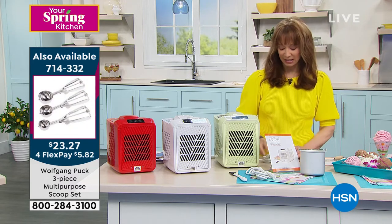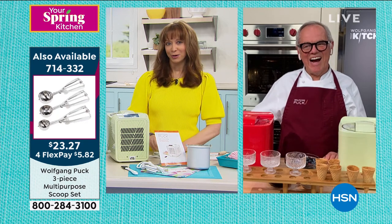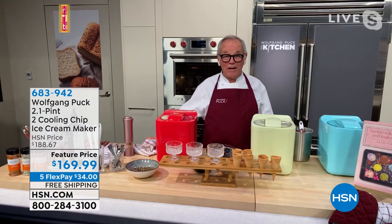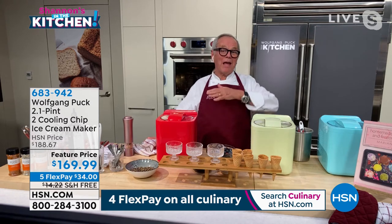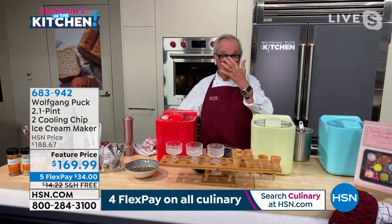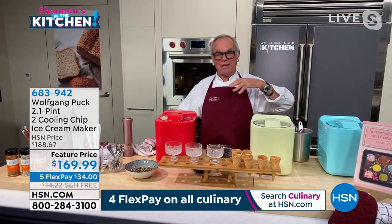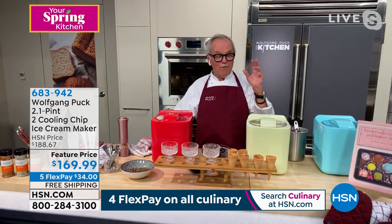Wolfgang, you've got a mean sweet tooth — you like ice cream, don't you? Wolfgang: I love ice cream. At our restaurant in Orlando, the Wolfgang Puck Fine Grill, I built a big ice cream kitchen where we make 20 different flavors. People line up because it's hot and humid, but ice cream is good any time of the year.